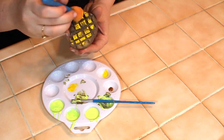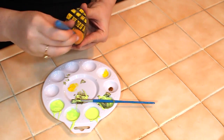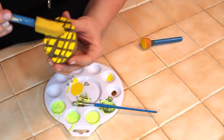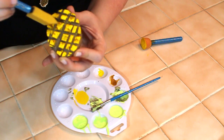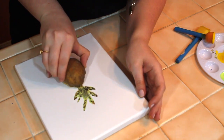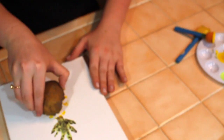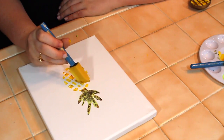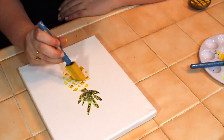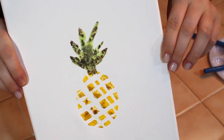Then I did basically the same thing on the bottom half of the pineapple, but I used the colors yellow and kind of a burgundy red to give that side dimension. Then again I applied the potato and pressed firmly on both sides. I went back and filled in all the little blank spots — and ta-da, there's your beautiful canvas!